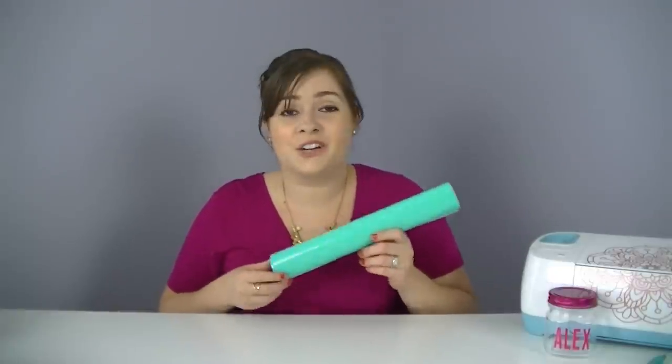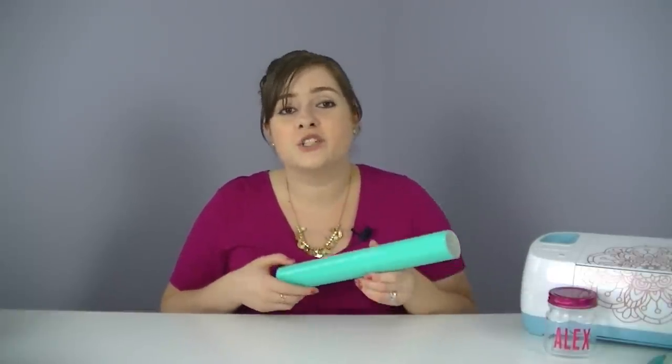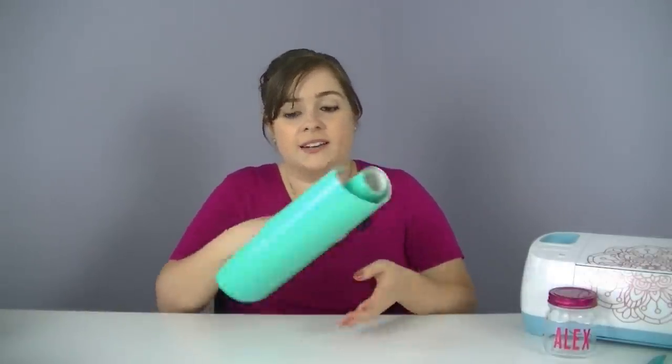Adhesive vinyl — or just vinyl as you'll hear some call it — is a product that Cricut crafters use to cut on their machine that already has adhesive applied to the back side of it, so it's similar but not the same as a sticker. Vinyl has two parts: the top is the film, and that's the pretty colored side. If you flip it over and peel it off the paper backing, you'll see that the backing already has adhesive applied to it.